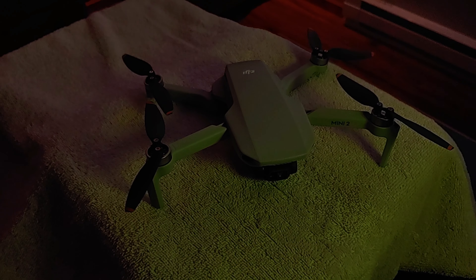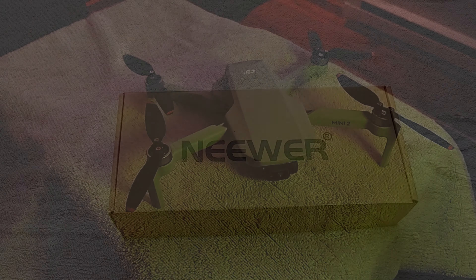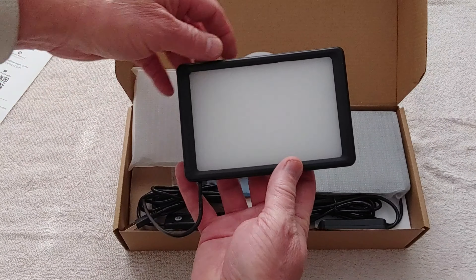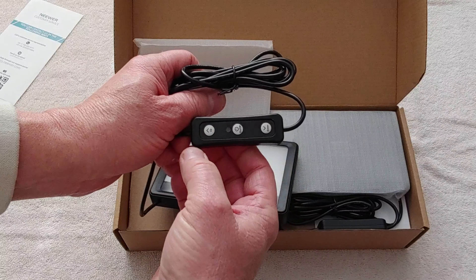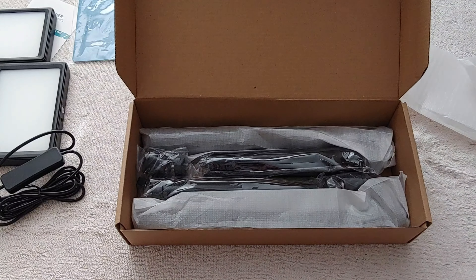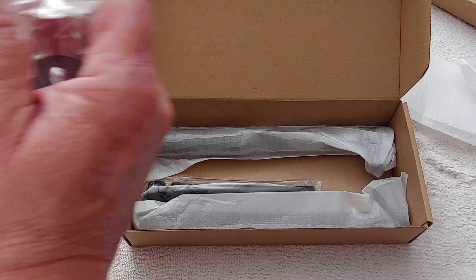And now the unboxing. Inside the box is a welcoming card, a pair of 66-bead LED lights with clear or white plastic diffusers, the power on/off and up and down brightness keypad controllers, and three multi-color plastic films.